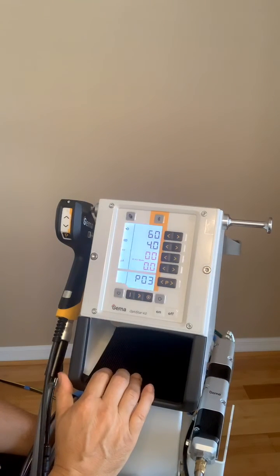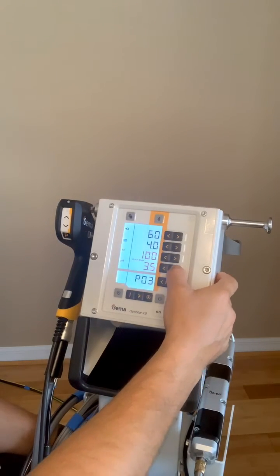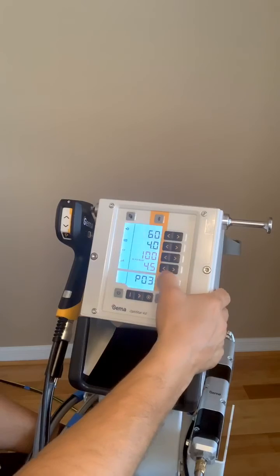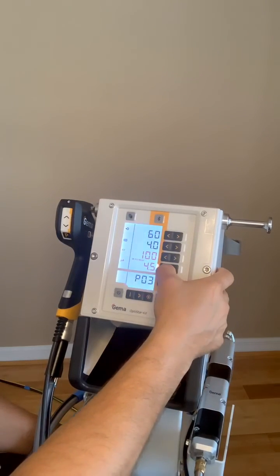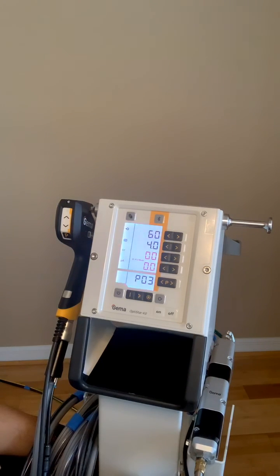So this is how you adjust the program, but just be careful because any program that you put in can be overwritten. So if you find something that you really like, make sure you write it down so that someone doesn't change it. Thanks for listening in.